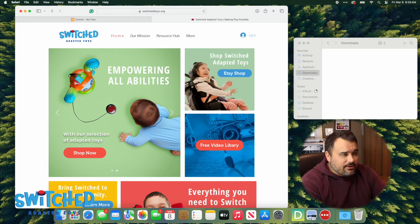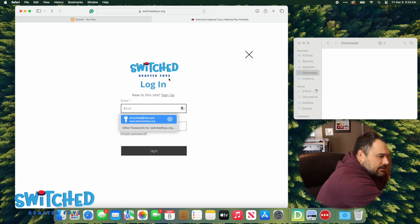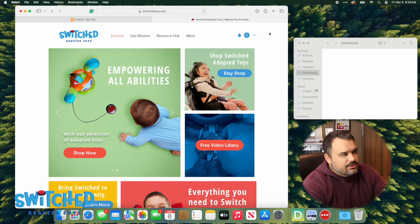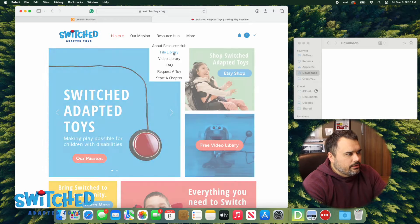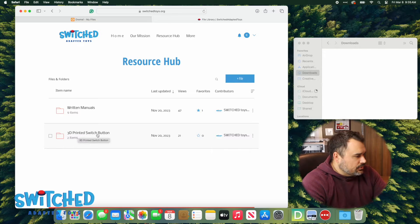First we need to get our STL files off our website. If you go to www.switchtoys.org you'll be taken to this site. You do need to be a member to get our files but it is completely free, so go ahead and sign up or sign in to your account. Once you're signed in, go to the Resource Hub and then hit File Library. We've got a bunch of different resources in there to help you adapt toys, but what we're looking for today is the 3D printer switch button.